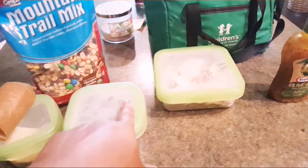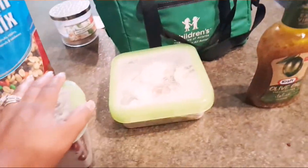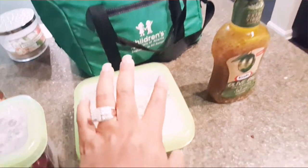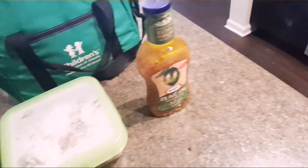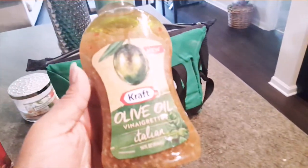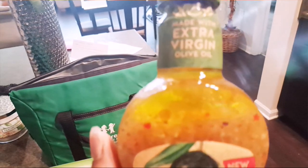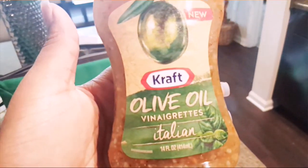Tomorrow when I get home I'll go ahead and make two more days worth. I'm probably going to prep it for Saturday too. I'm trying a new salad dressing — this extra virgin olive oil on my salad today. It's Italian. I pack a salad for three days.